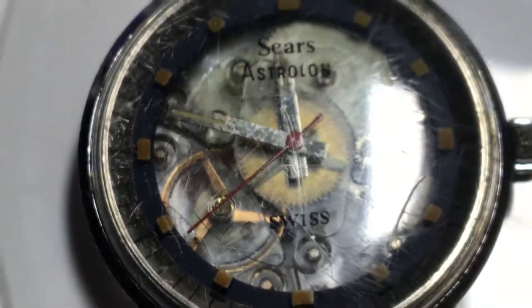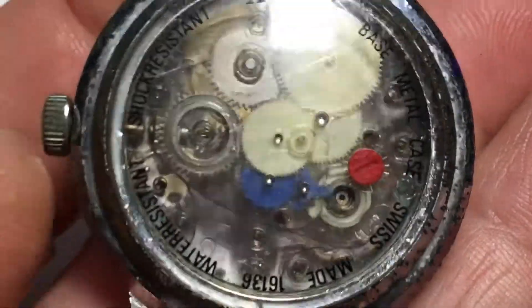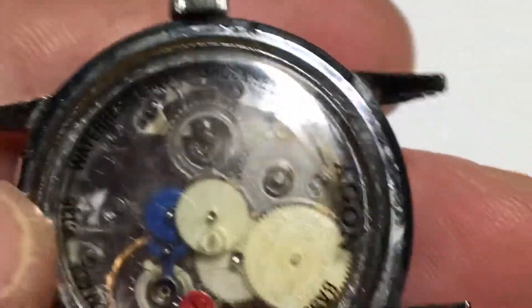This is the Sears Astralon watch — this is one of many. I think it was called something like the 2000 or the Tissot 2000. It has a weird name.